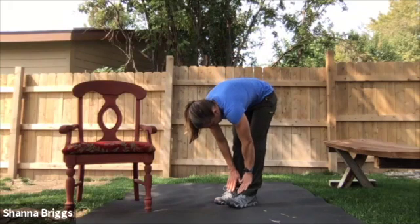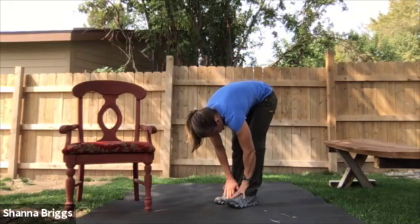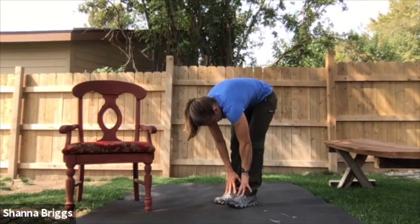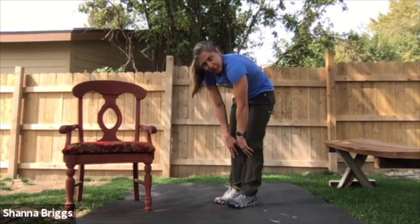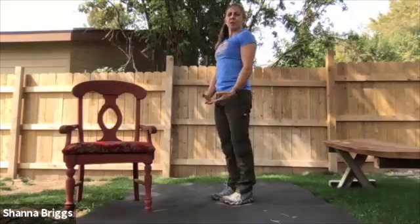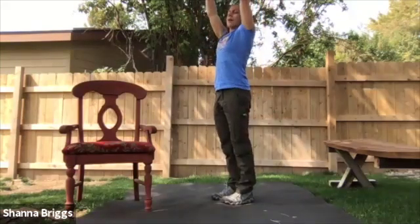Waking up the backside of the body. When you get to that bottom position, if you feel okay to hang out there for one breath, breathing into the back of your rib cage. Then when you're ready, start to reverse it. Tuck the hips under, start to make your way all the way up. If you want, you can reach up to overhead once more.